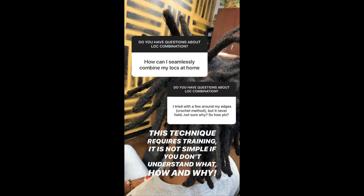One of the last questions I got was how can I seamlessly combine my locks at home? The person mentioned that they tried to crochet their locks at home and it's not staying. The technique I used is one type of technique that can be used — there are a lot of different techniques and tools. Doing it at home, and even doing it behind the chair as a professional, I would recommend that it be something you are trained in so you understand what you're doing and why. I've personally tried to crochet my own hair at home, and even though I know what I'm doing, it's not easy to do on yourself. It's really something that a trained professional should do for you for this look.